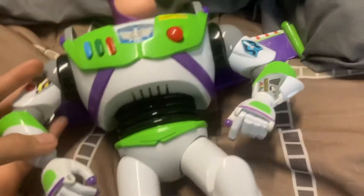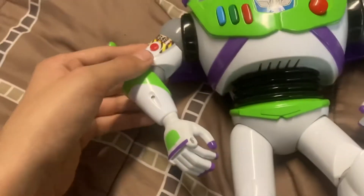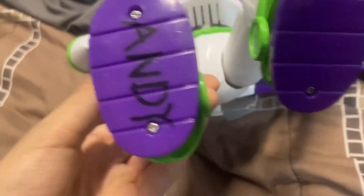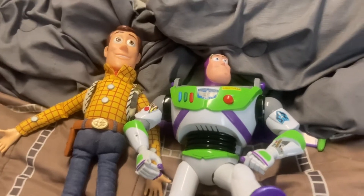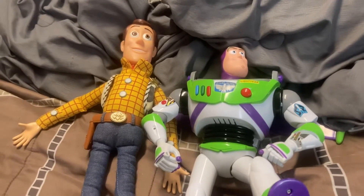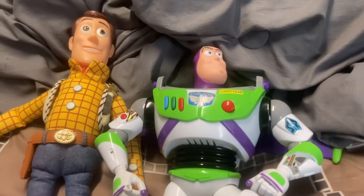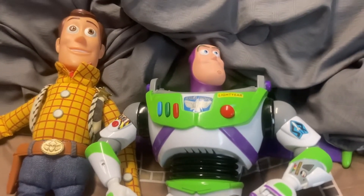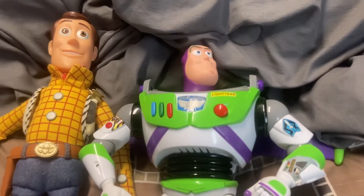He does work — I just took the batteries out because they were dying, and I will get new batteries. Also, at the bottom it says Andy. And here's a height comparison with the old Disney Store Woody.